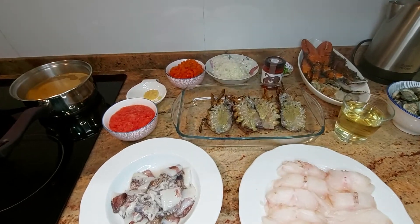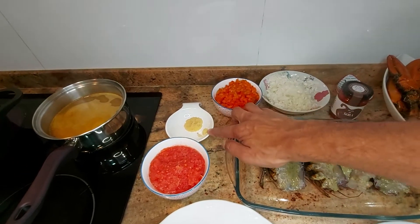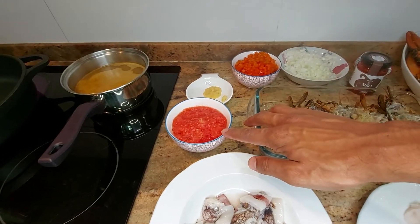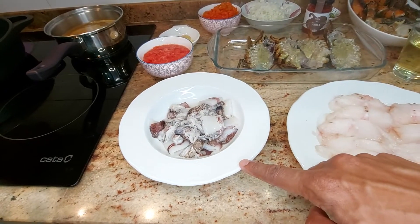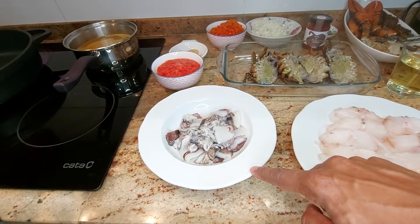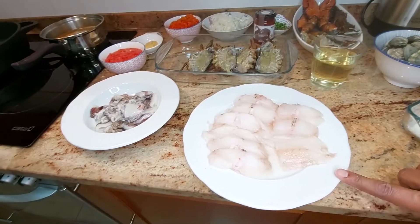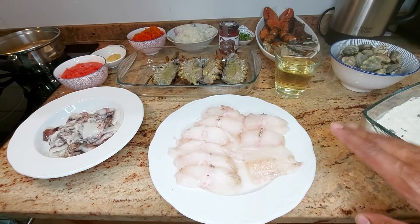Today we're going to need two onions chopped, one red pepper finely chopped as well, three cloves of garlic minced, two and a half tomatoes grated, 200 grams of calamari — if you have fresh, I've got fresh today, but you can use frozen as well. This is local calamari that's been cleaned out. And 400 grams of monkfish that has been both skins taken off.